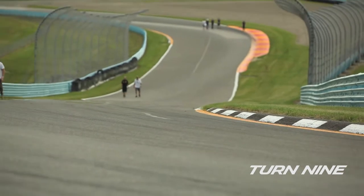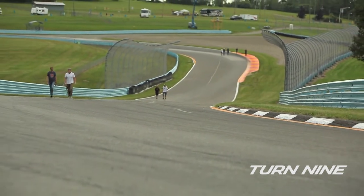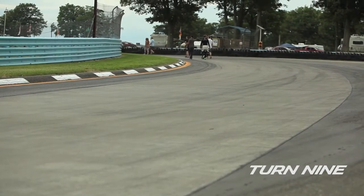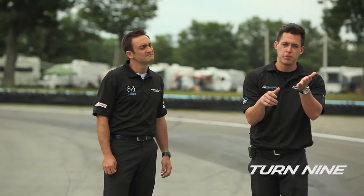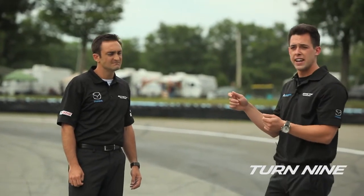You've got to have it in your mind — be prepared on what you want to do with your hands and your feet. As you crest this hill, you want to be gentle with the brake because the car will get light over the crest of the hill and could possibly lose the rear. It's also very easy to turn in too early, so be slow with your hands.